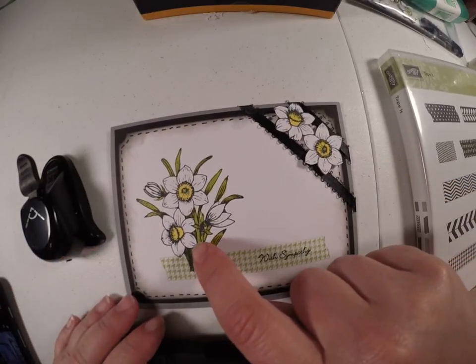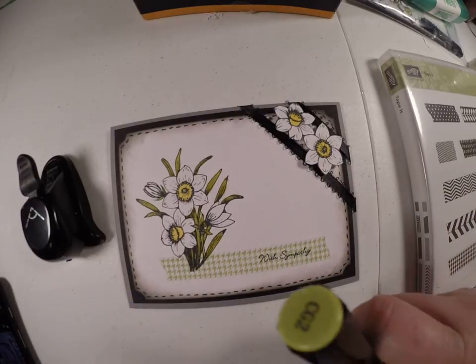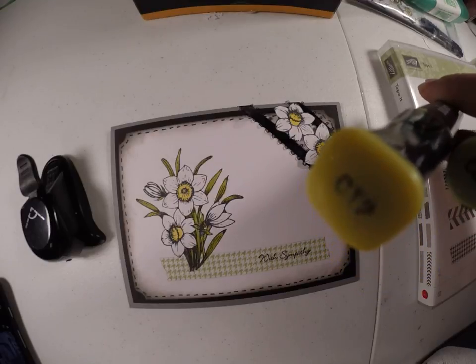I stamped it right on there and I colored it with these Spectrum Nu-R markers. I used the CG2 and the CT2.